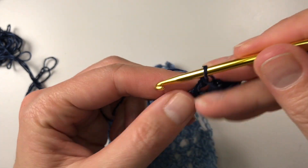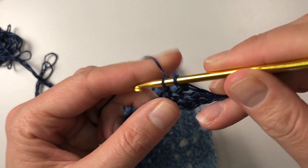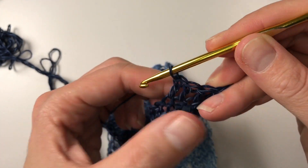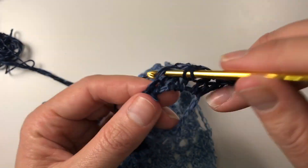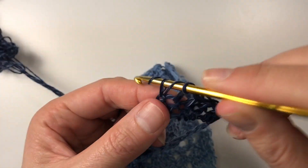It's always awkward to hold on to this — I'm holding on to my work with these fingers here. I don't know whether you do that; it's always strange to see other people crochet.